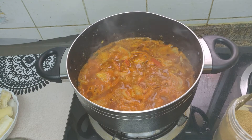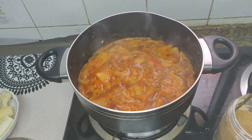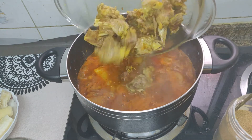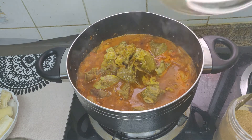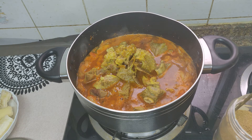Now we will put beef in here. We will put this in the middle of it. We will put a cup of soup in here and make this dough as well.